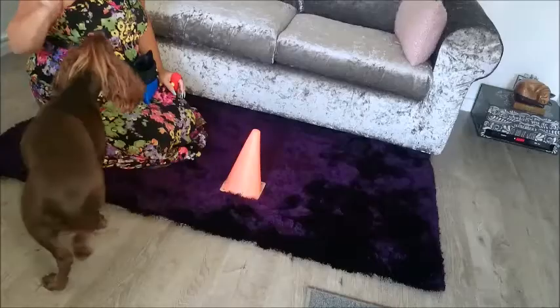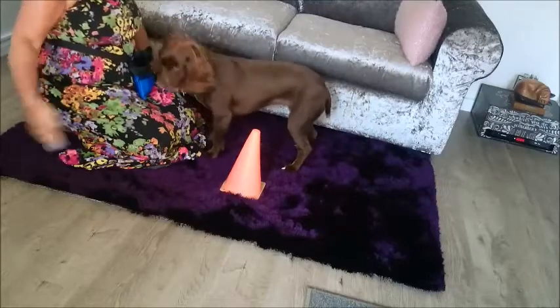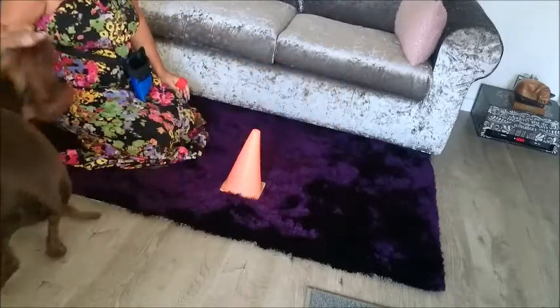Fade the lure as soon as your dog is following your hand reliably. To fade the lure, use your empty hand and then reward from your treat pouch. Your hand movement will then become your visual cue.